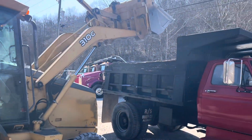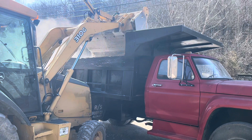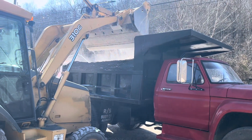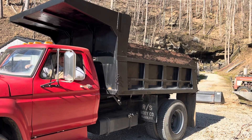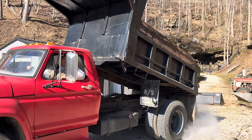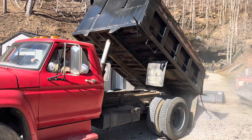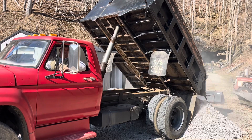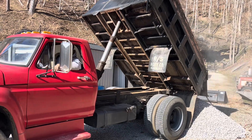We got into a little ditch job behind our high tunnel. We got some gravel, and Ellison got to ride in the dump truck. He really enjoyed that.